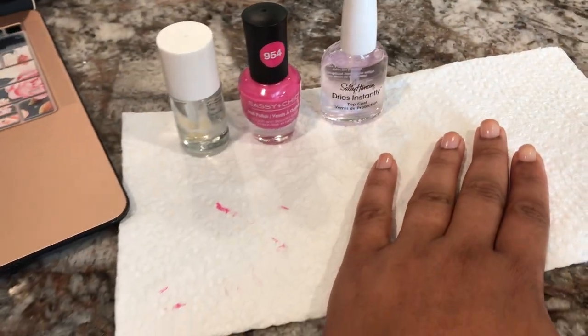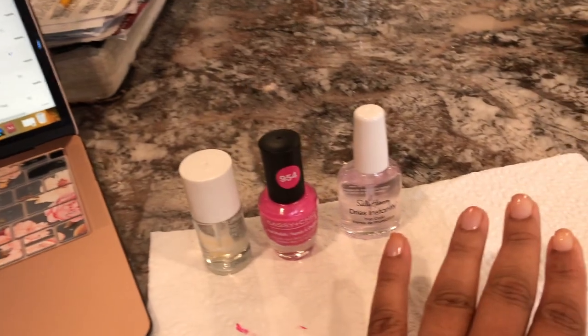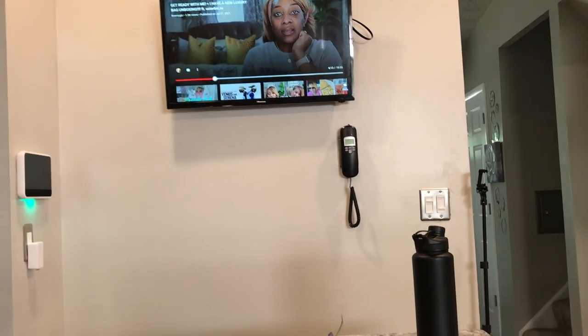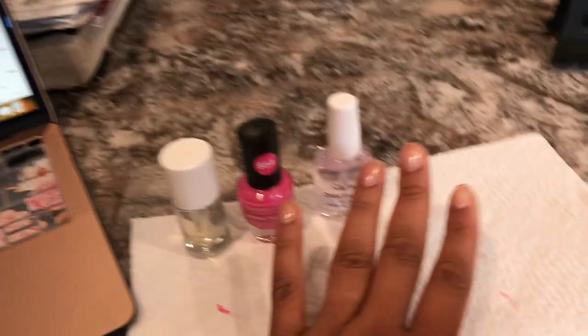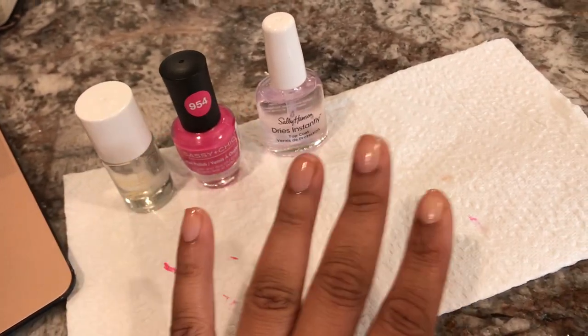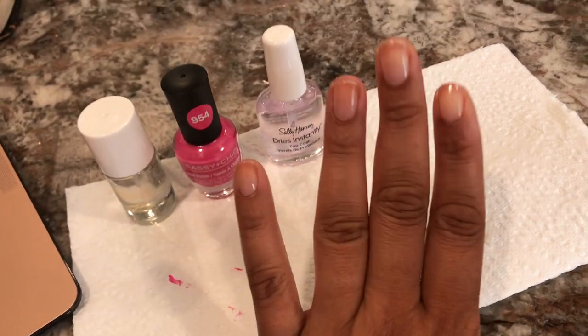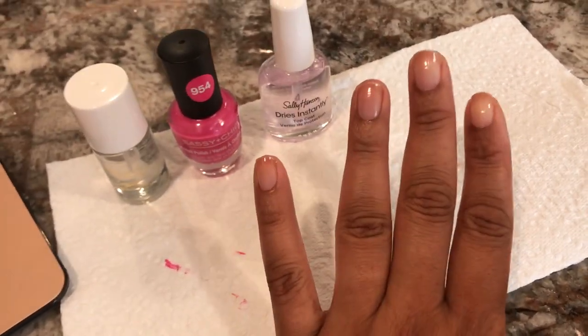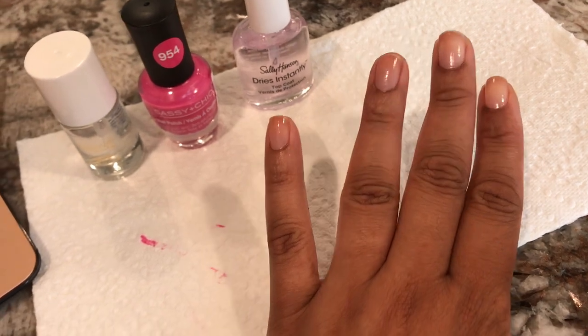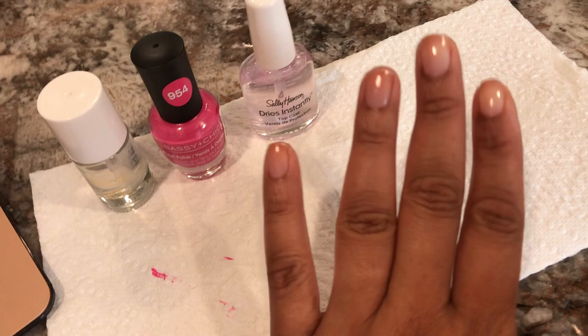I have some editing to do, more spray painting of frames, and watering the flowers, so I'll take y'all along on my day. I'm in the kitchen doing my nails and catching up on some YouTube work — also watching Brandy Gives, I'm really enjoying her channel. I hadn't done my nails in a while and I'm so upset about that. I had to cut them all off because one broke, but my sister-in-law told me about a product that mends nails, so I'll try that next time.